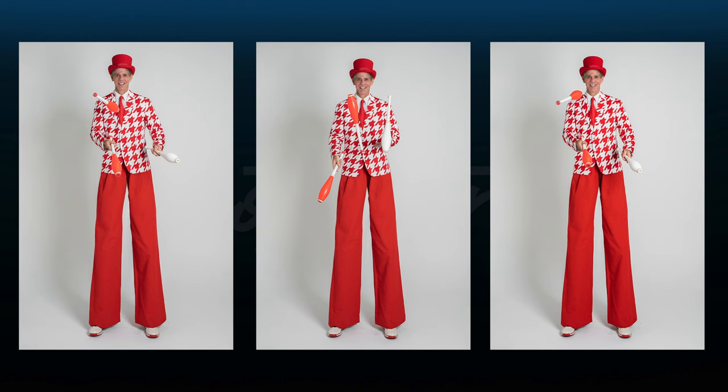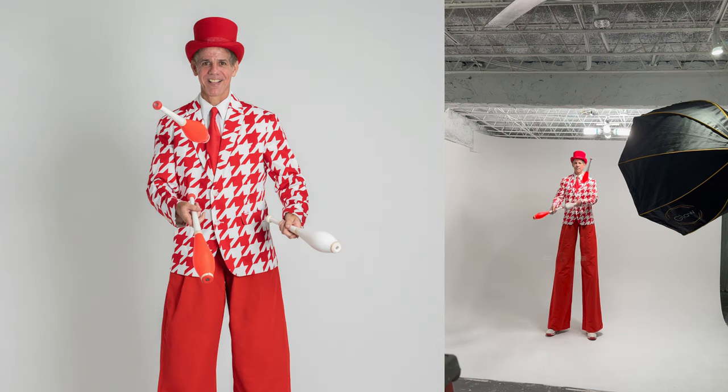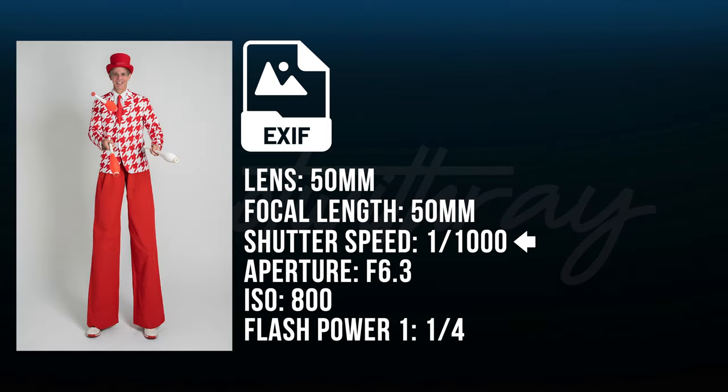This set of pictures was honestly not super fun. He had to juggle bowling pins, and there's going to be movement — so now we have a tricky situation. Not only do we have to light this at full power and make sure it fits the frame, I have to make sure I capture the bowling pins in action but freeze them just enough that they don't look blurry in the photo. The settings for this series were: shutter speed 1/1000, aperture f6.3, ISO 800, and the flash power remained at 1/4.